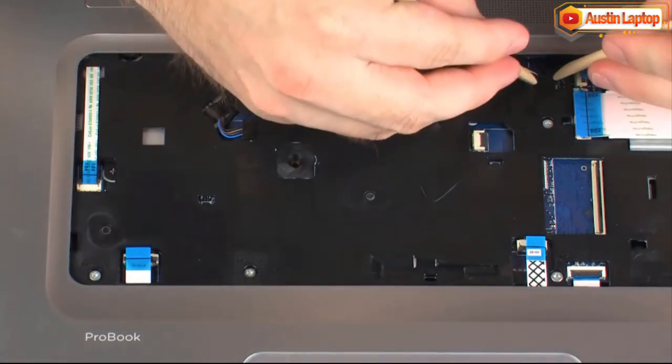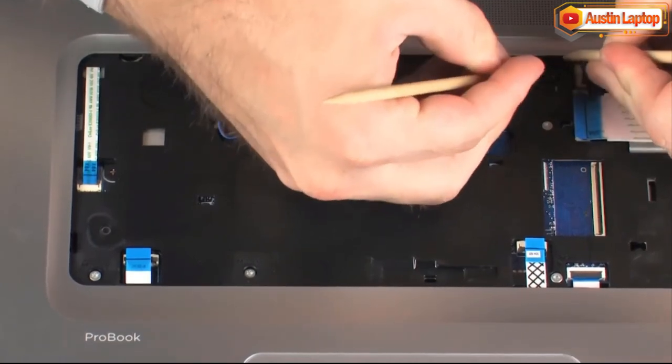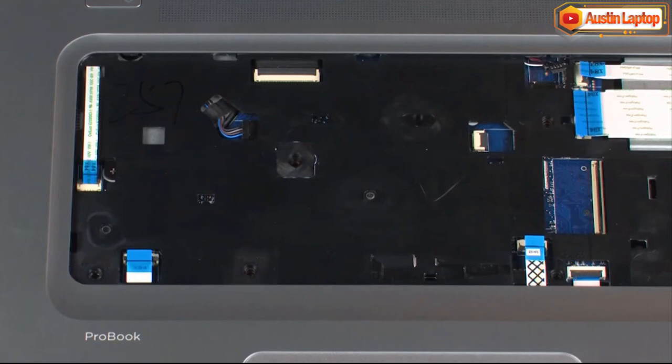Disconnect the speaker cable from its connector on the system board. Remove the 4 6mm T9 Torx head screws that secure the top cover to the base enclosure. The 15-inch version of the notebook has six 6mm T9 Torx head screws in this area.